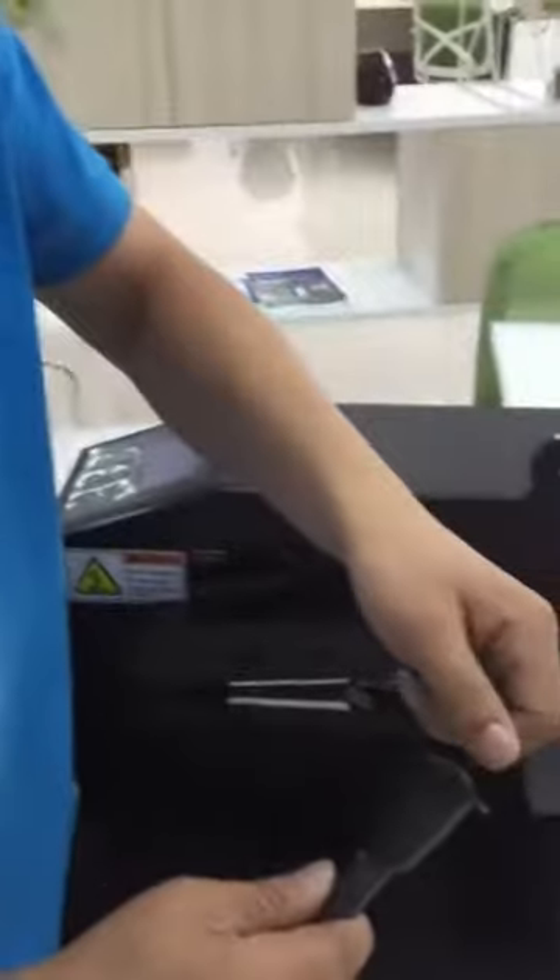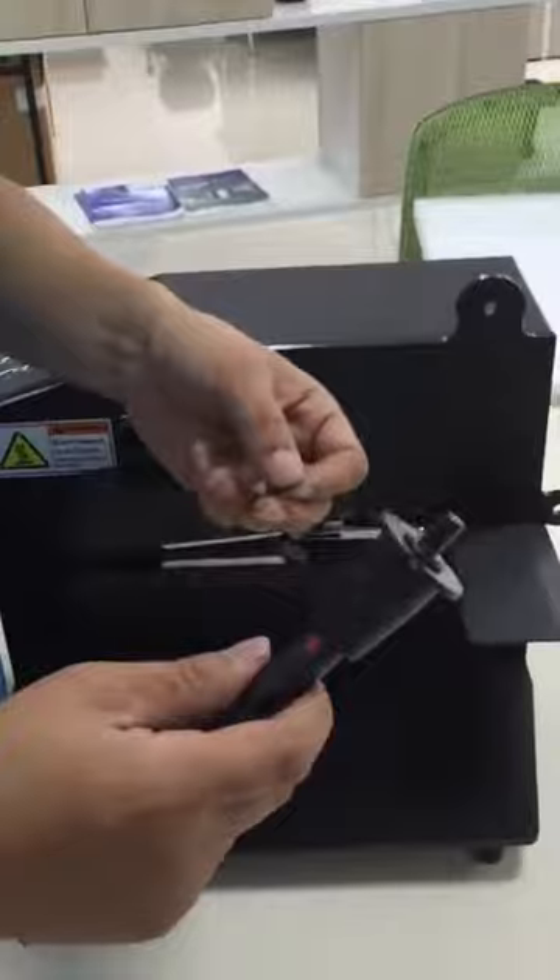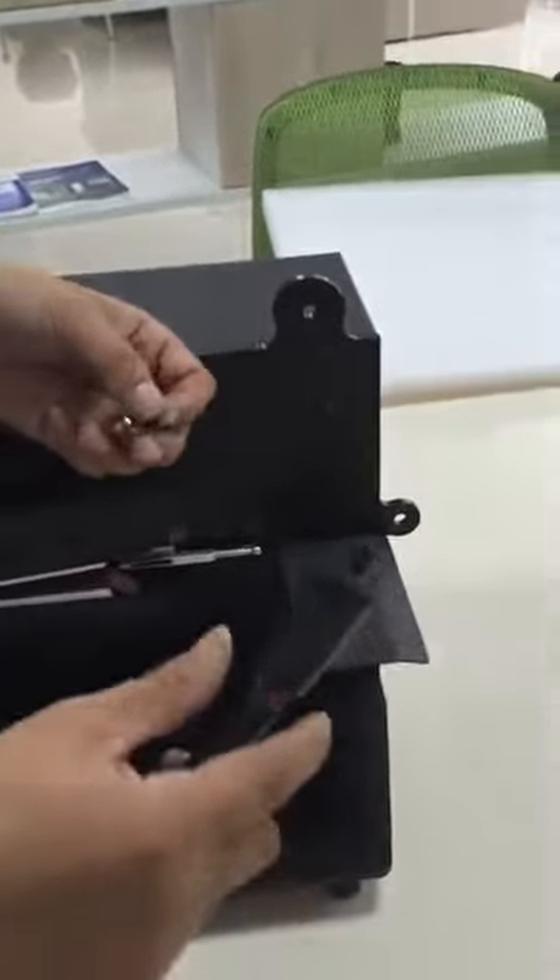Victor, I want to show first how to operate this machine — how to install this machine. First, we install the guide bracket.